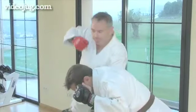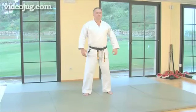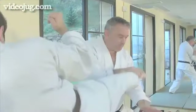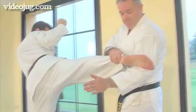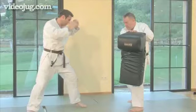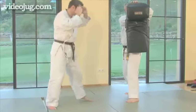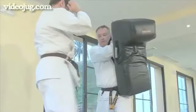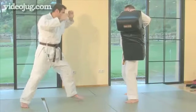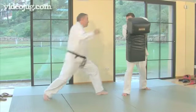Hello and welcome to Videojug. This is Sixth Dan Black Belt Steve Mortimore and he's going to teach you how to pull off the perfect high roundhouse kick. This kick is one of the most popular martial arts moves and is seen particularly in karate. It can be used to attack at any level from the knee to the head and can be devastatingly fast and effective.